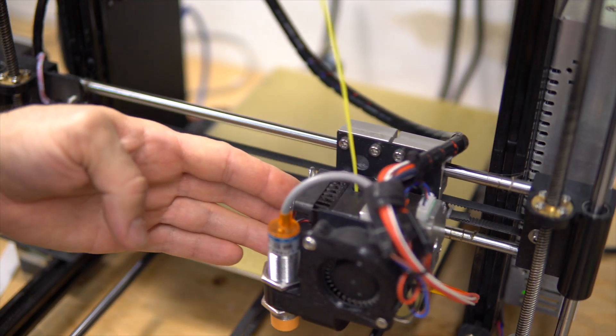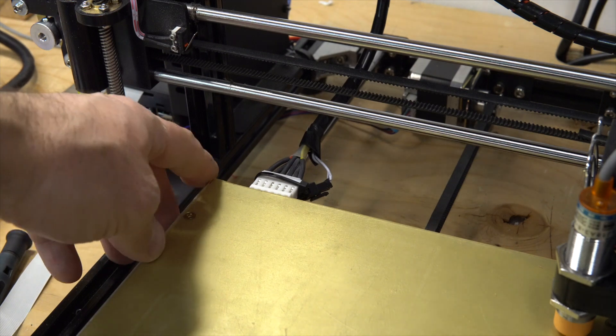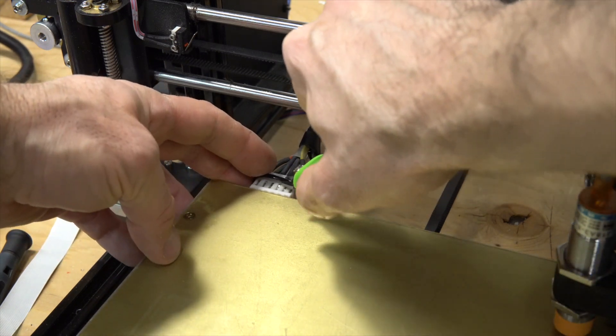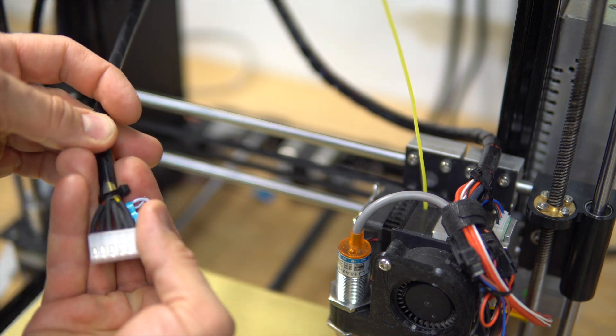First, let's move the head and bring up the connector on the back. I suspect it's somewhere there — probably the end stop. Let's look at the cable.